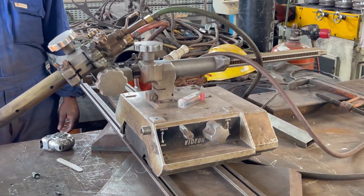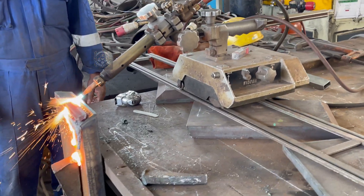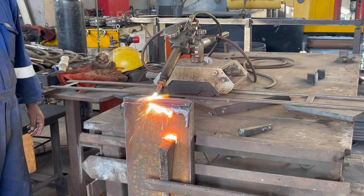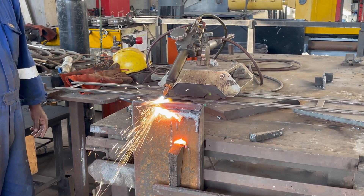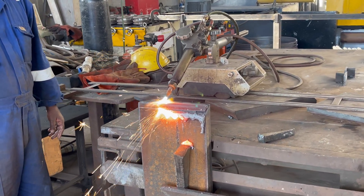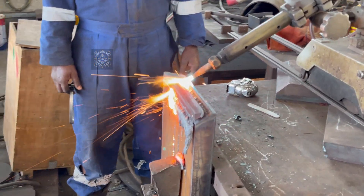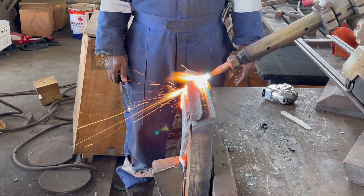The PUG machine keeps a steady pace, ensuring the bevel is even across the entire edge. You can see how clean the cut is — no rough edges, no imperfections. This precision is exactly what we need for a high-quality weld later. As the torch works its way along the plate, it's important to monitor the cut. Any fluctuation in speed or gas pressure could affect the bevel's quality, so maintaining control is key.